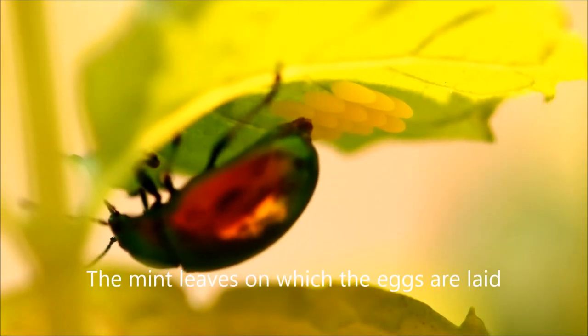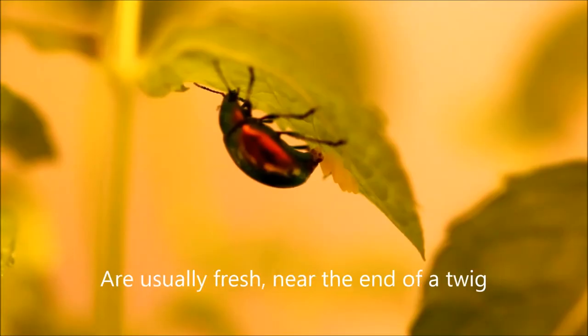The mint leaves on which the eggs are laid are usually fresh, near the end of a twig.